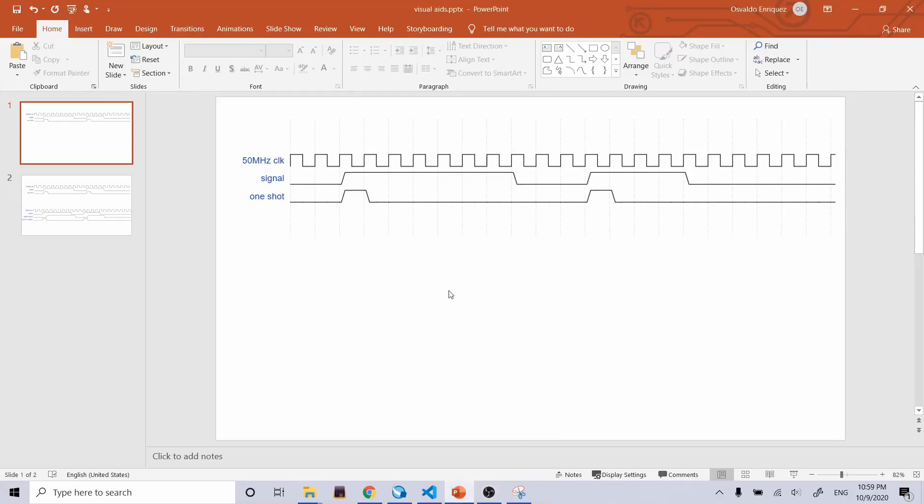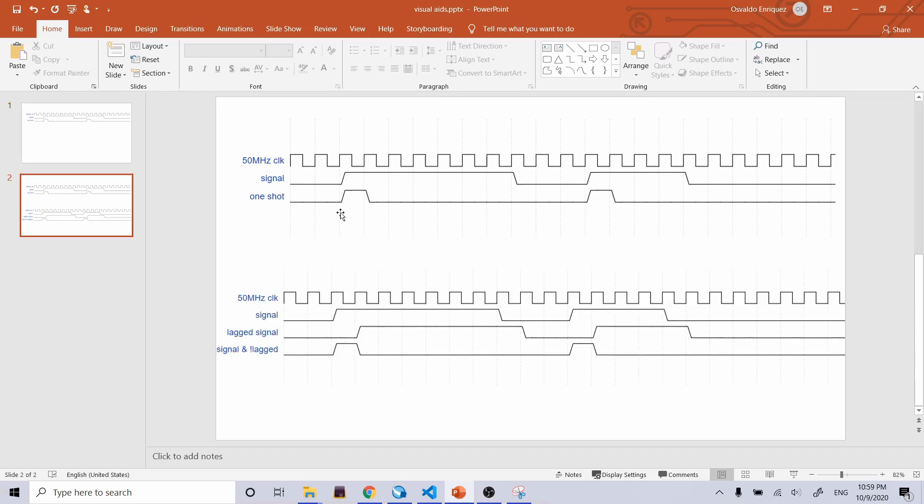So what is a one-shot? It's pretty simple. If we have a signal coming in that lasts one or more clock cycles, we want to generate an output signal that only goes high for one clock cycle, then turns low again — until the input signal goes low and back high again. You might call this a rising edge pulse: it's only going to be high for one clock pulse on the rising edge of the input signal.